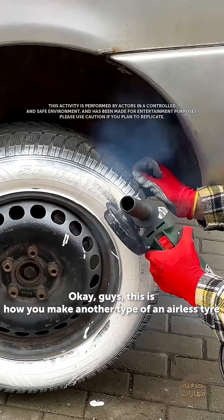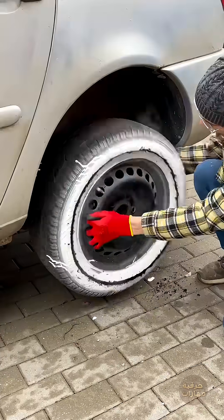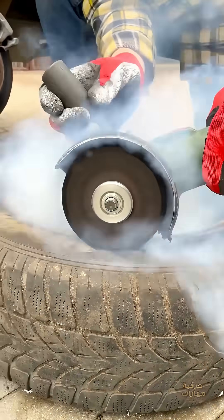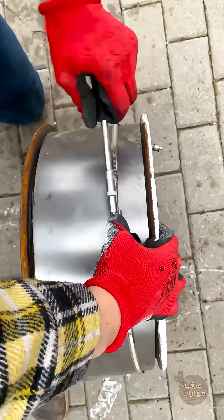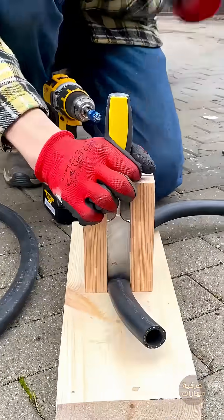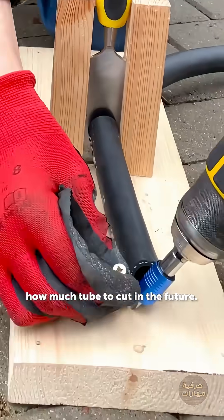Okay guys, this is how you make another type of an airless tire. It doesn't need to be thick, it just needs to cover it. Holding the metal. Now you can use this piece to measure our coverage. To cut the future.